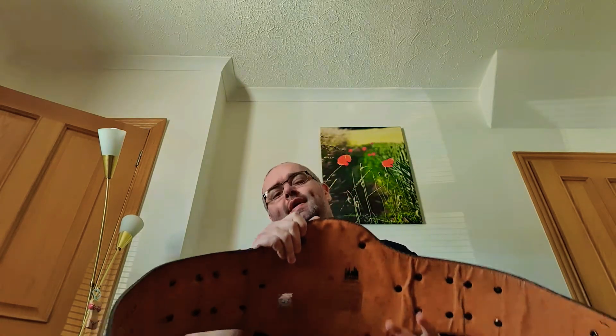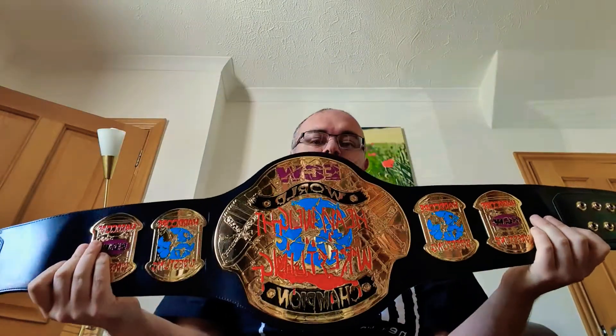I have seven world championships so please bear with me, and I'm going to start with the ECW World Heavyweight Championship.